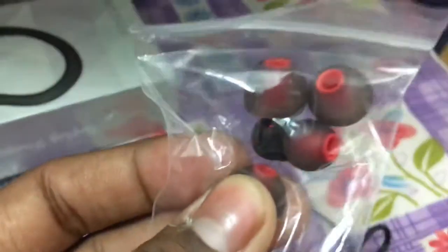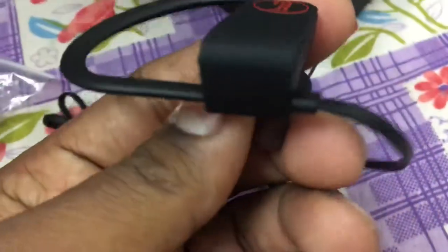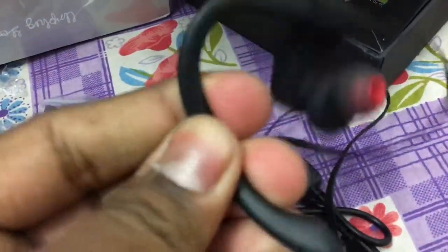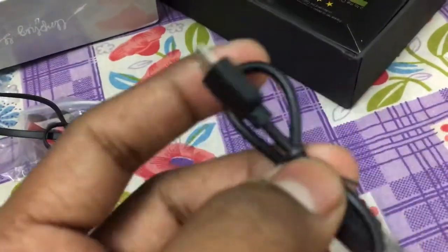Let's try it on. This elastic body is like a rubber band, and this one is a charger USB — you can charge it on Android.